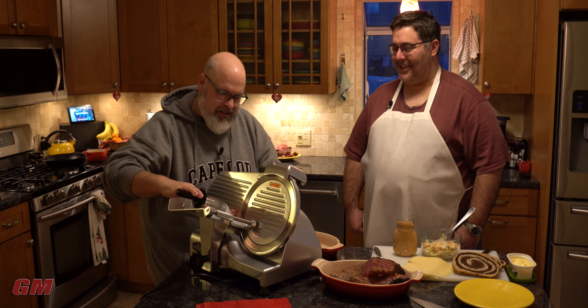We've got our meat. You're going to take some rye bread — some people like seeded rye, non-seeded rye, marble rye. Today we're using marble rye. I like the marble rye; I can't decide what I like better, pumpernickel or rye, so I feel like this is a great compromise.